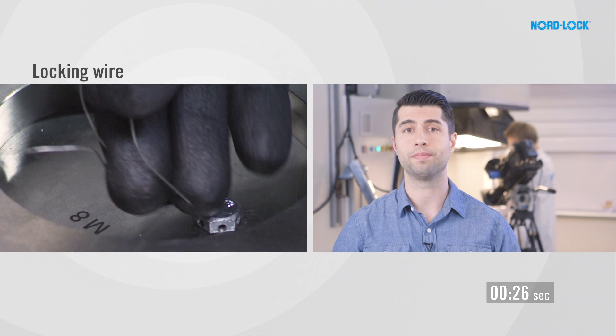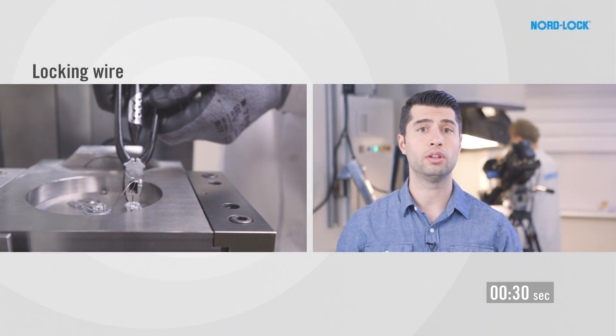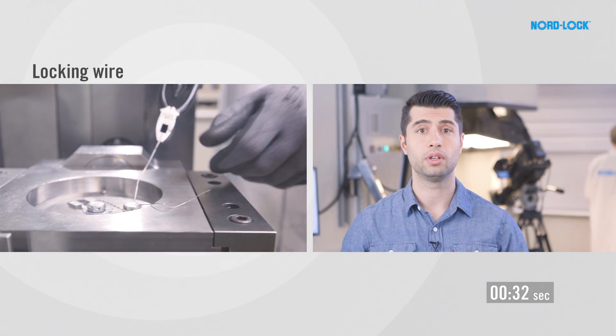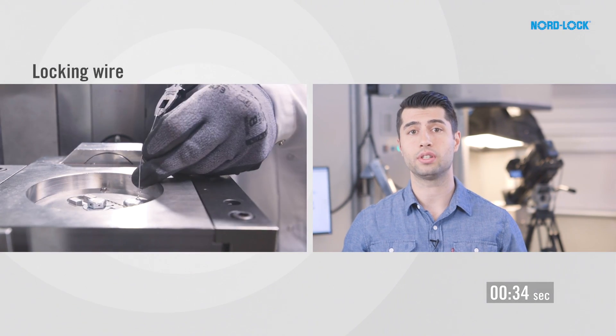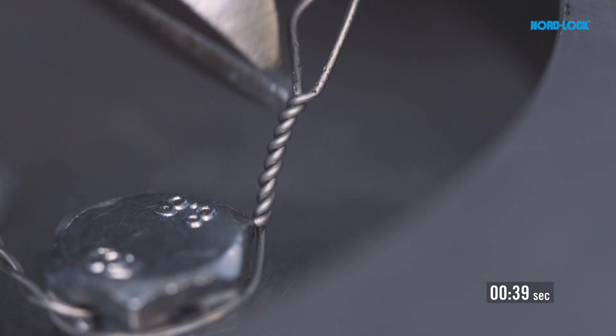Locking wire takes time to install. Depending on the skill of the operator, it can take one or even two minutes. Installation time is obviously an important factor when choosing a securing solution. As we all know, time is money.